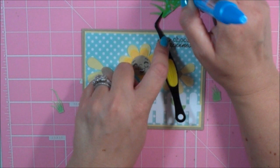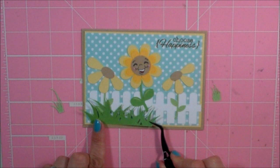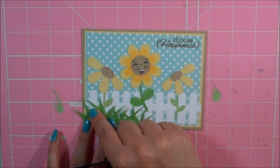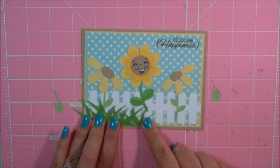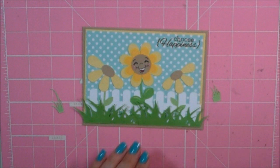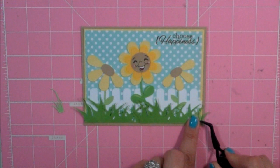When I adhere grass onto my cards, I don't put a lot of adhesive up at the top of the grass — I kind of like it to lift up a little bit, like it gives it a little dimension. I like when it creates a shadow on the card; I think that looks cool. So I'm sticking this down really good, and here's my other piece. The last thing I'm going to stick down is just these two little pieces of grass that cut out with the fence. I cut these in a different color green just to add a little bit of contrast.